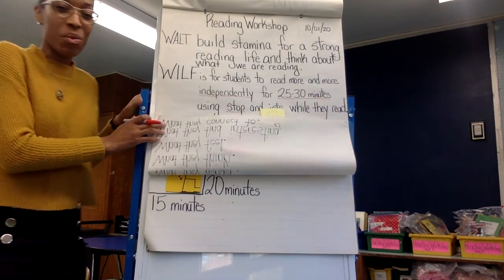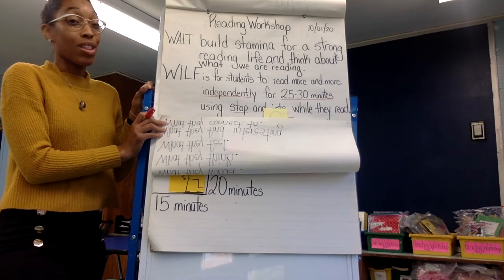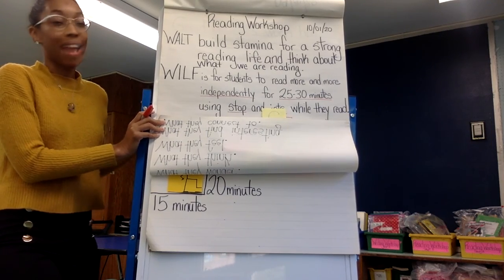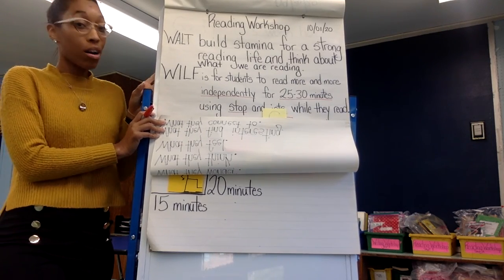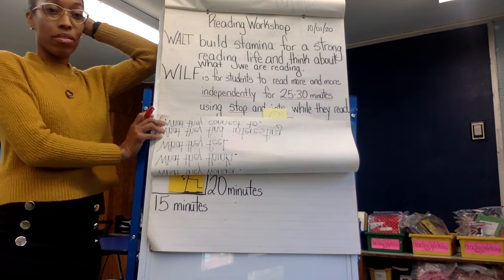Hi, third grade. Welcome back to Reader's Workshop. We are learning to build stamina for a strong reading life and think about what we are reading.